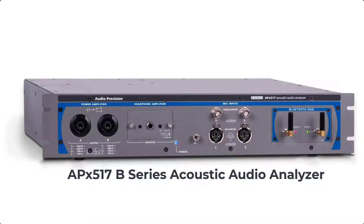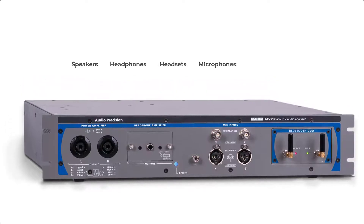As a calibrated, self-contained system, the APX517 simplifies the testing of electro-acoustic transducers, including speakers, headphones, headsets, microphones, and the wide range of consumer electronics incorporating speakers and microphones.